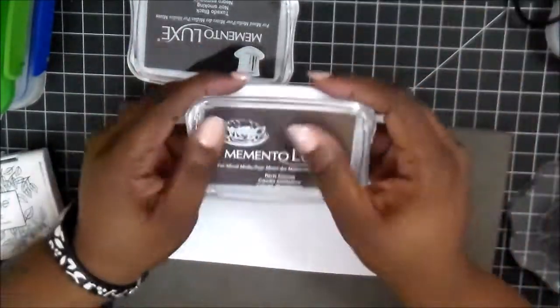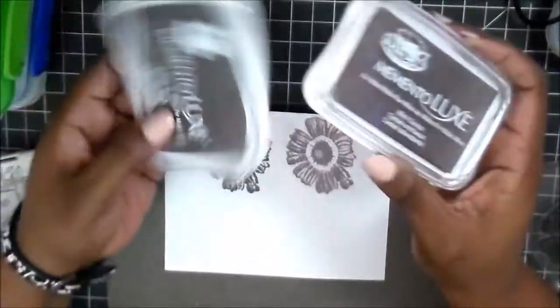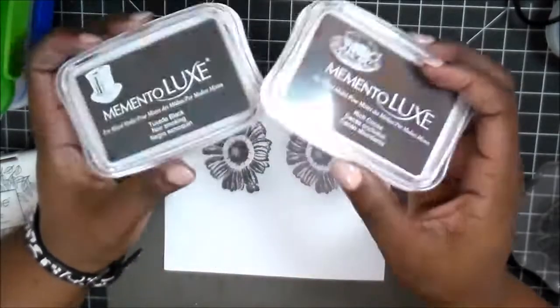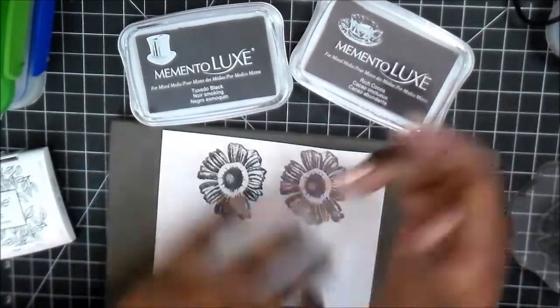With pigment inks you've got to allow time to dry. If you're not using embossing powders, I'd suggest hitting it with your heating tool anyway to speed up the drying time. But the Memento Luxe inks — they are really quite awesome, I really like them.